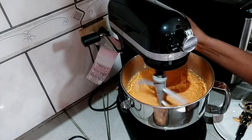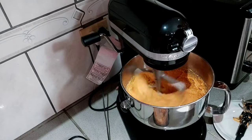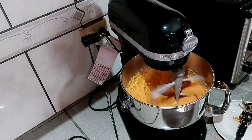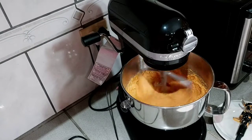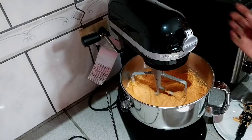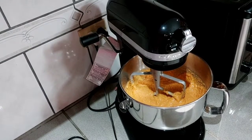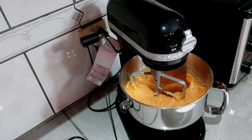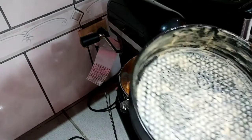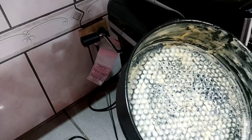And there you have it. Let's mix it a little bit again. I hope you all can see this — it's mixed together quite nicely.